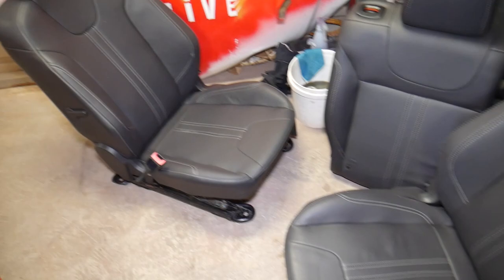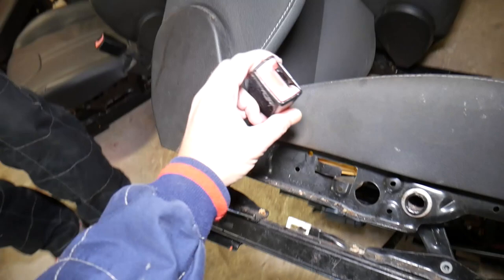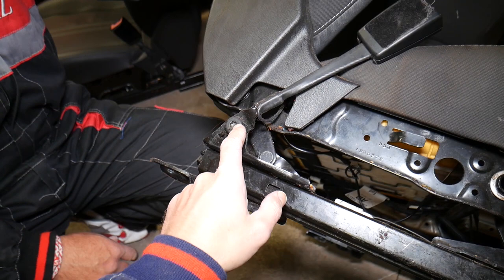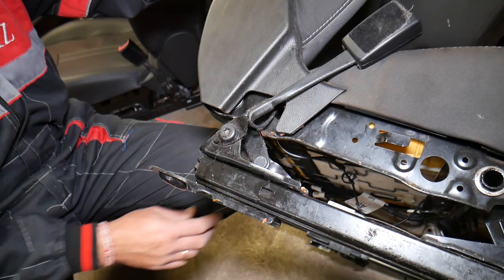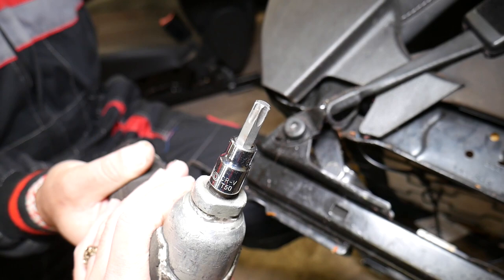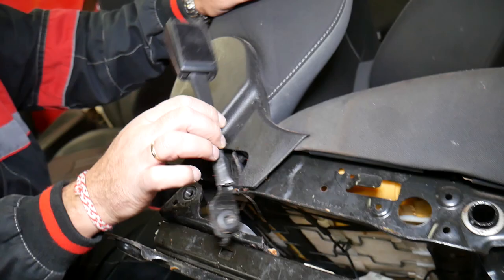It doesn't matter if you have leather or non-leather seats — we'll demonstrate on our old Ford Focus seats. This right here is your seat belt buckle. To remove and replace it, you need the seat out of the car because there's one bolt you cannot access with the seat in the vehicle — unless you remove the center console, but it's easier to just remove the seat. That bolt is typically a Torx 50 start-locking bit. Go ahead and remove the bolt. If it has thread locker — blue or red — make sure you apply some when reinstalling.